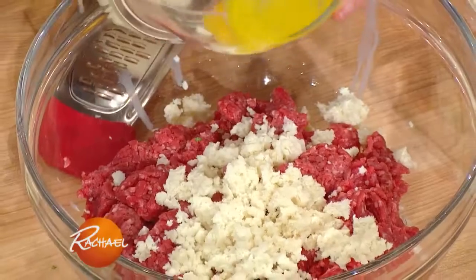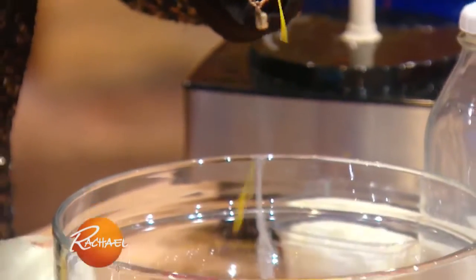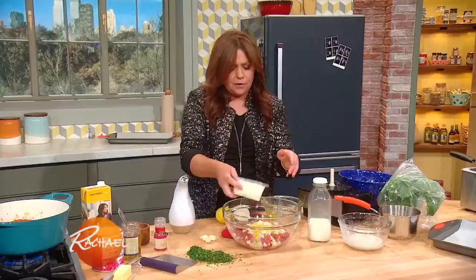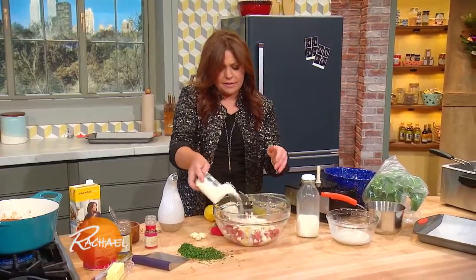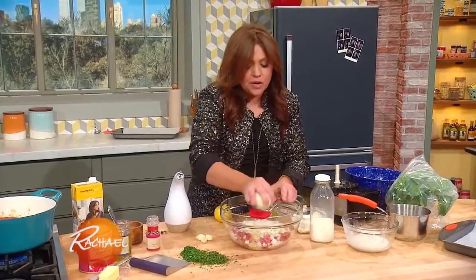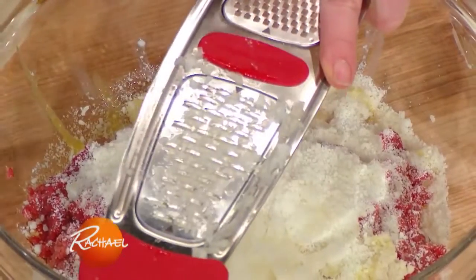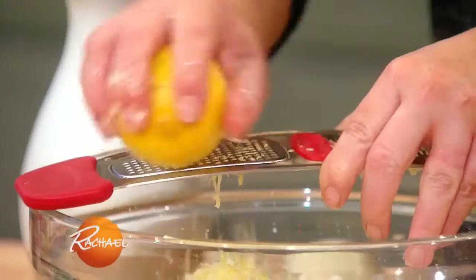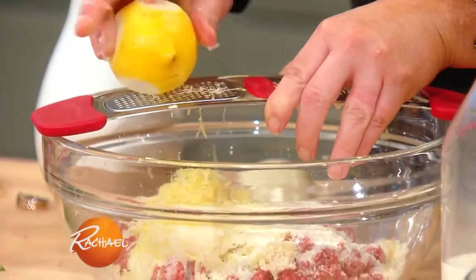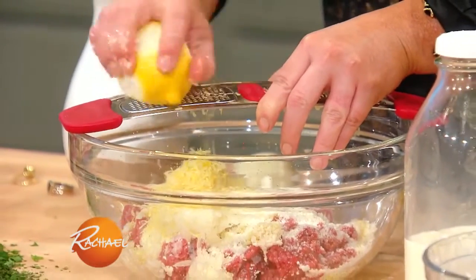To that I add a couple of egg yolks — again, moisture — and a fat dose of good olive oil and lots of pecorino cheese. For more moisture and flavor, I grate in a little onion, of course garlic, a lot of lemon zest, and then a ton of mint and parsley.